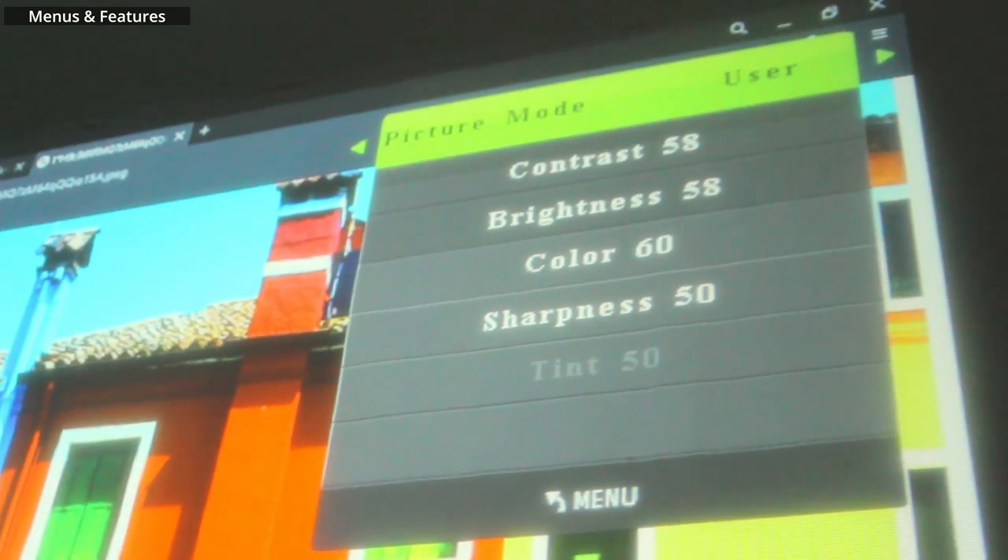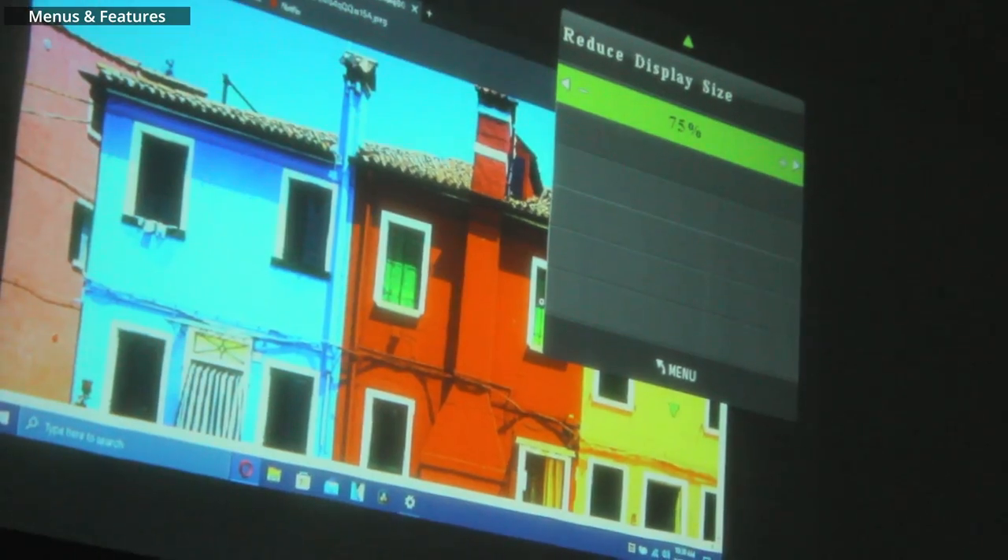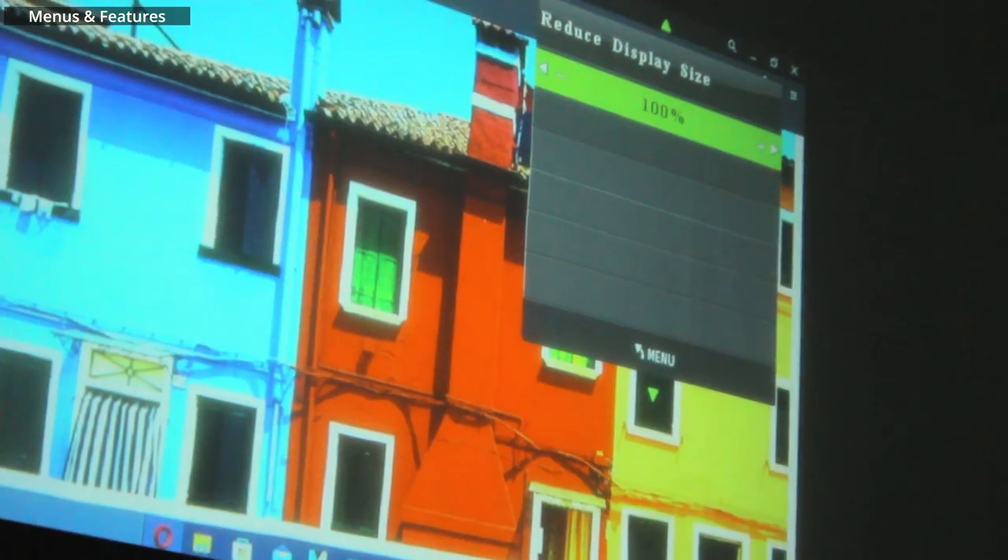There are also loads of options and settings to play around with. The most notable one is the picture mode setting, which you can use to get the most out of the projector. And the screen size setting, which you can use to make your projection size smaller so it can fit your screen.